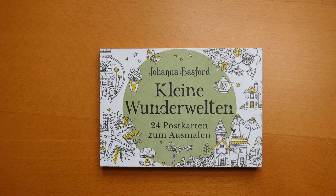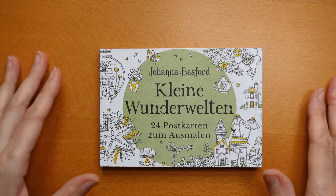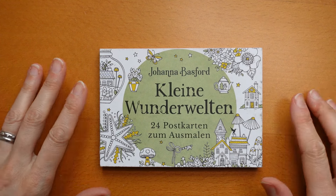Hi everyone. I have finished my Small Victories postcard book so I thought I would do a little flip through for you. I purposely didn't take the cards out of the book so I could show you them and show you what I've done. I will take them out and send them to people once I've shown you, but here we go.